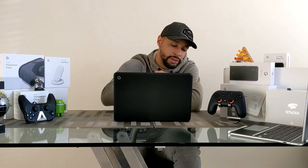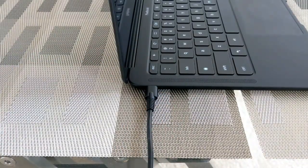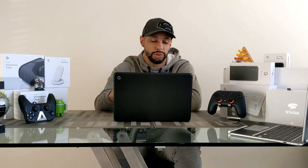Moving on to the base of the device, there is a USB-C charge port on both the left and the right side, along with an LED charge indicator. On the left side you'll also find an aux jack for plugging in headphones.